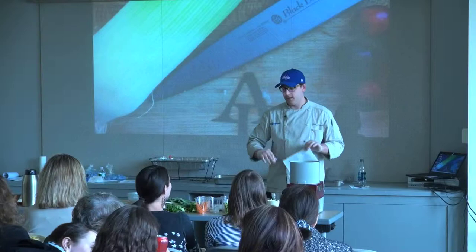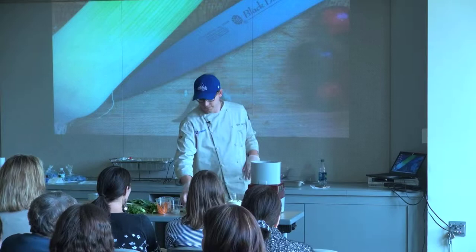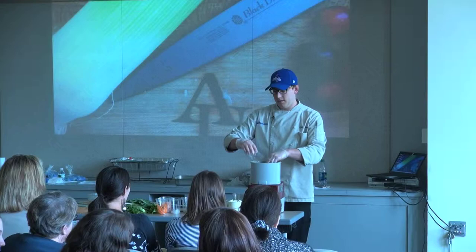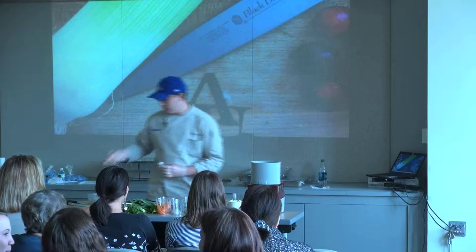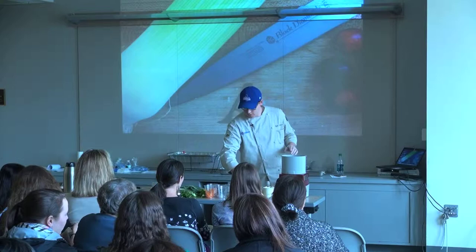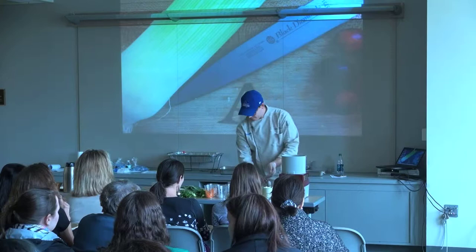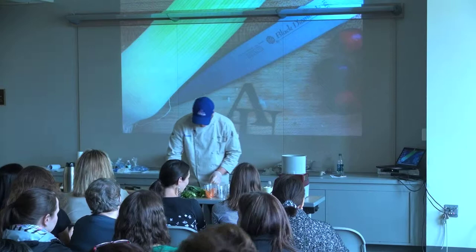Our next dish is a take on a more traditional dumpling — we're going to make an edamame dumpling. I actually added some mascarpone cheese to the recipe, just to make it a little bit creamier. We've got some edamame that have been blanched off, one or two cloves of garlic depending on how much you like, a tiny bit of chopped ginger, and just a small squeeze of lemon.